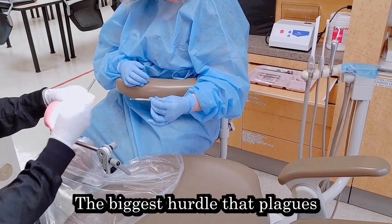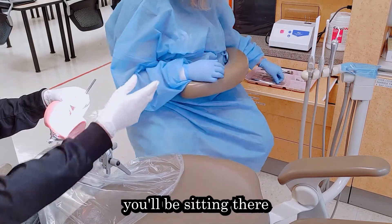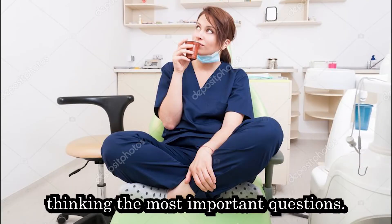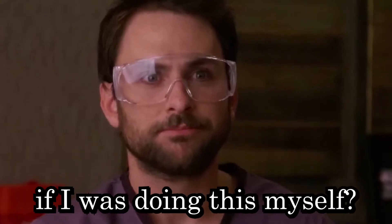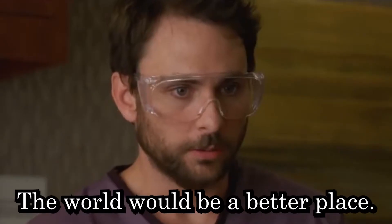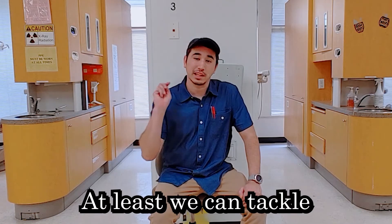Anticipation — the biggest hurdle that plagues dental people in the early years of their career. After so long, though, you'll be sitting there thinking the most important questions: What comes next? What would I use if I was doing this myself? The world would be a better place if they stopped putting pineapple on pizza. Well, at least we can tackle two of these things.